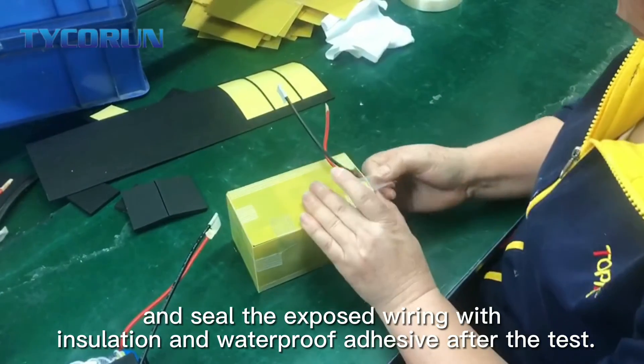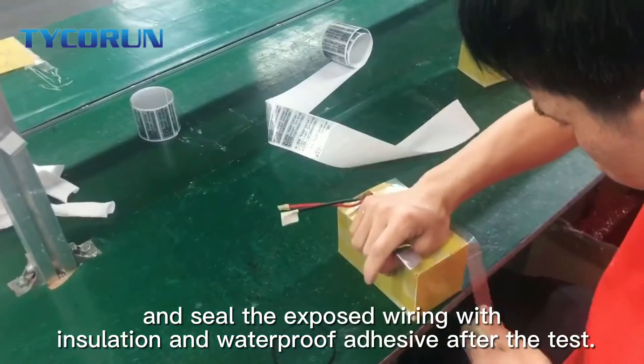And then seal the exposed wiring with isolation and waterproof adhesive after the test.